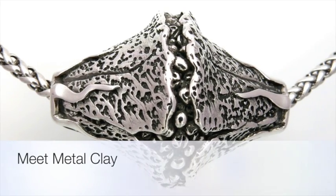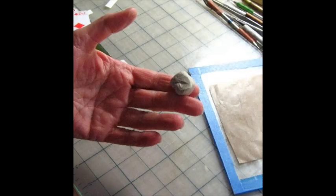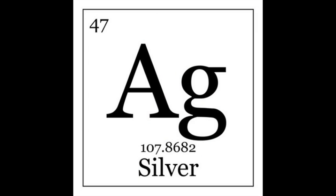Silver metal clay. This is a four-minute video introducing silver metal clay. Here is a blob of clay, and here's a cartoon blob on silver's square on the elemental chart. Silver, whose symbol is Ag, is a metallic element and considered a precious metal, trading in the commodities market.